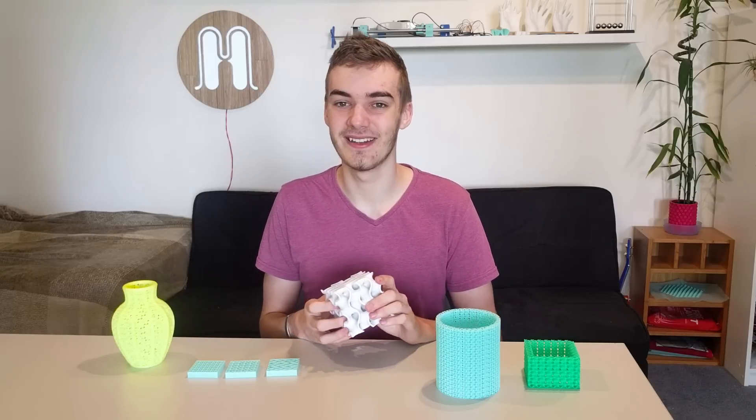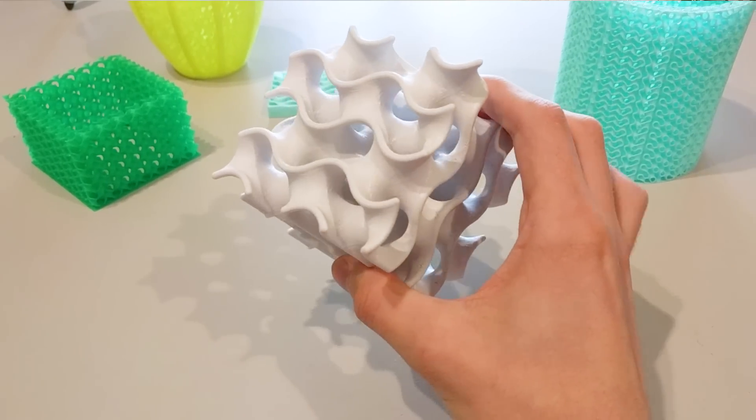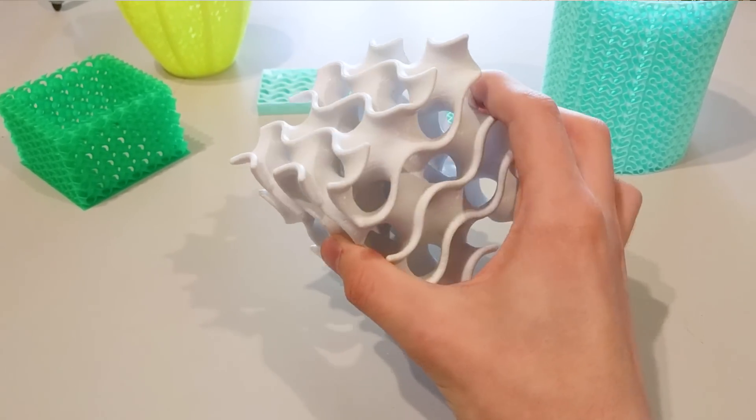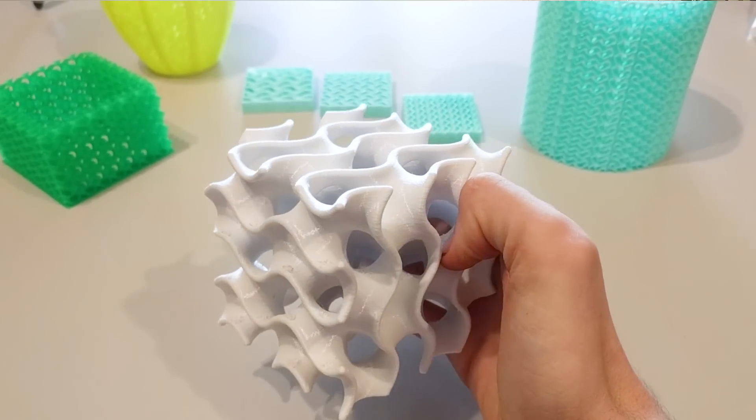This next model I printed is just a standard gyroid structure. I didn't use the infill feature in the slicing software — it's just a normal model — but I printed it to look at the pattern and see how it works. It's really interesting to look at.